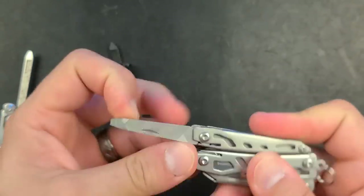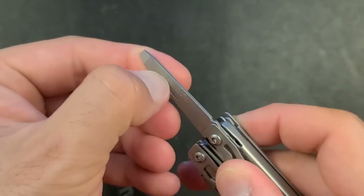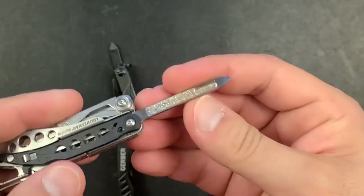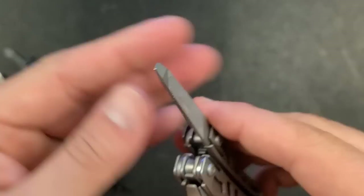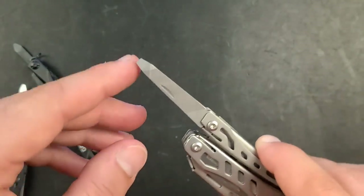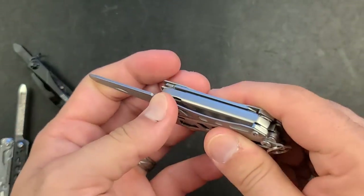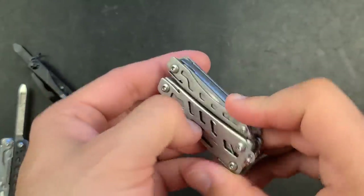On the other side there's a nail file, and surprisingly it's a good one on both sides. The crosscut file is excellent — not quite as refined as the one on the Leatherman Style PS for nail filing, but very feasible. There's also a dedicated flathead that appears to be the right width for its size; it seems to work well.